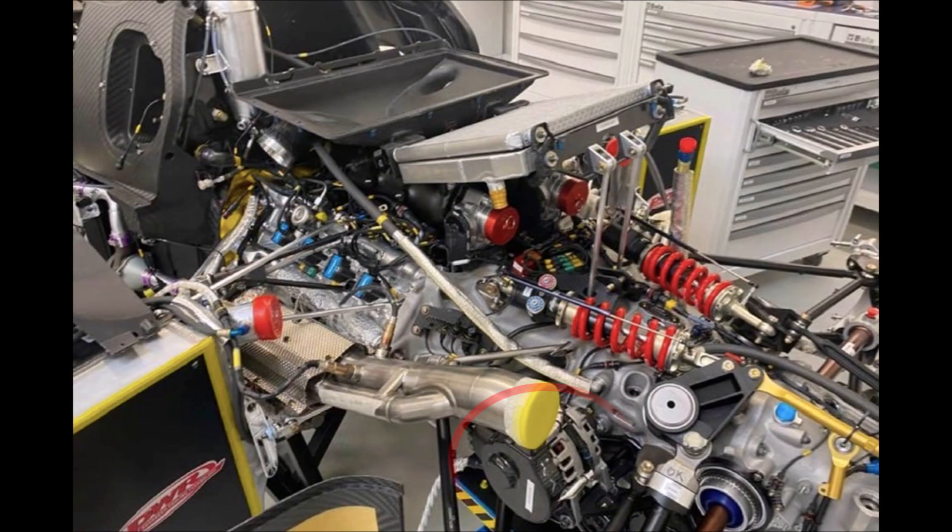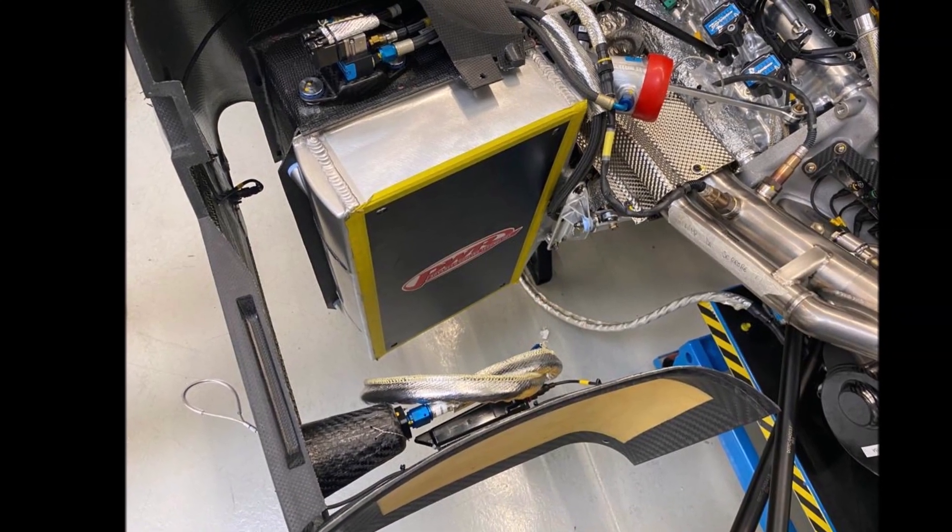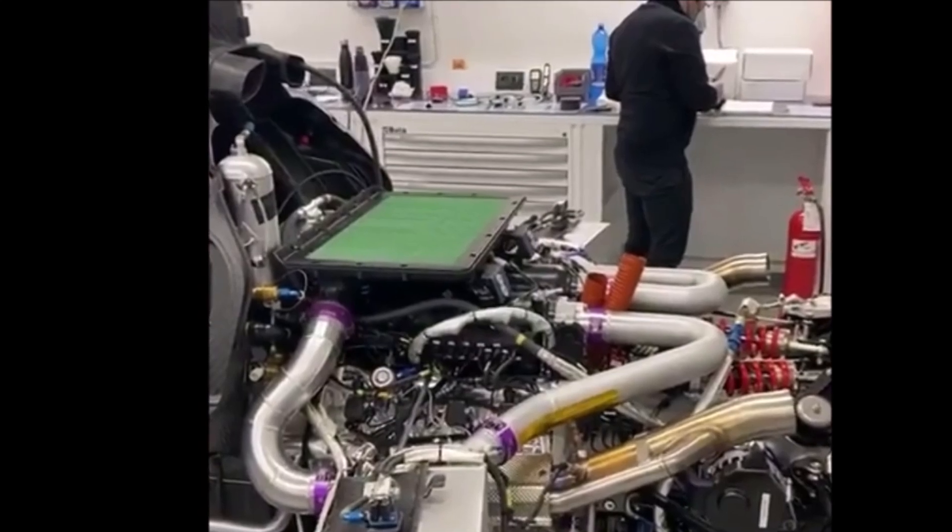We can also see the alternator mounted at the left hand side of the gearbox. Podium, the Italian company which designed and assembles the car, stated that reliability and access for eventual repair jobs was the top priority for the design.